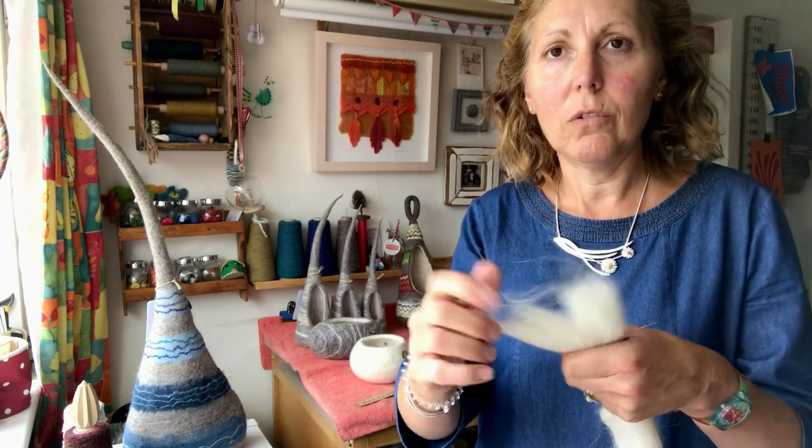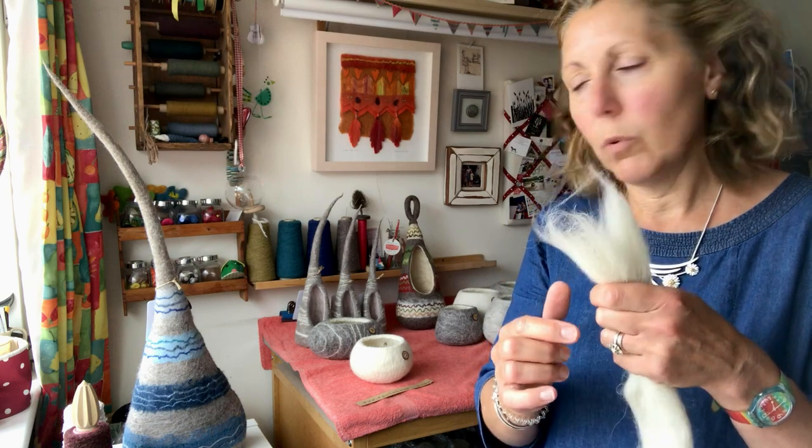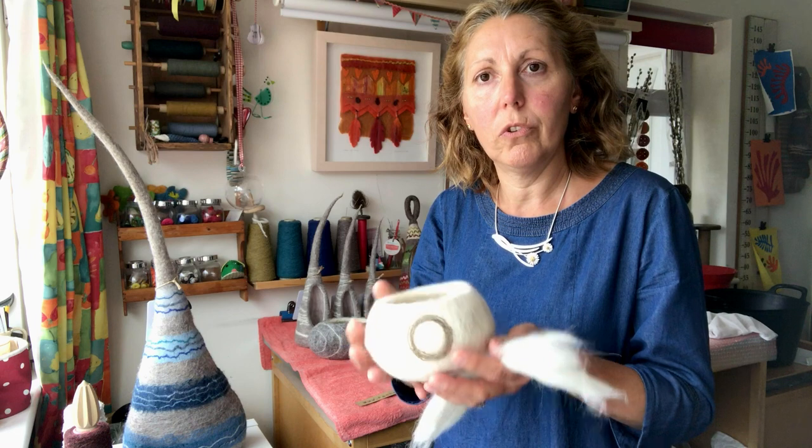Once you've started, you just want to keep making things. So that's the basics of wet felting. Over the years I've developed a range of products using sheep's wool, and I've made a quantity of bowls like this one.